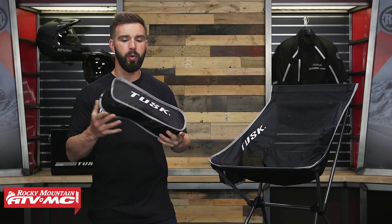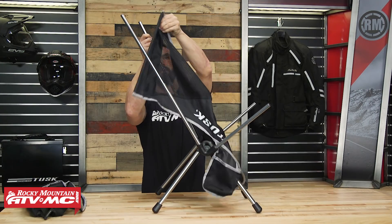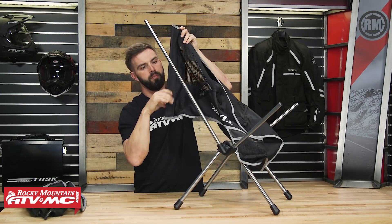Last thing I do want you to keep in mind is weight limits. The size medium has a max capacity of 260 pounds, and the large is 330. So just keep that in mind when you're picking these up. And on the side, you're going to see you do have a little cup holder that hangs down, so you have a place to put your drinks.